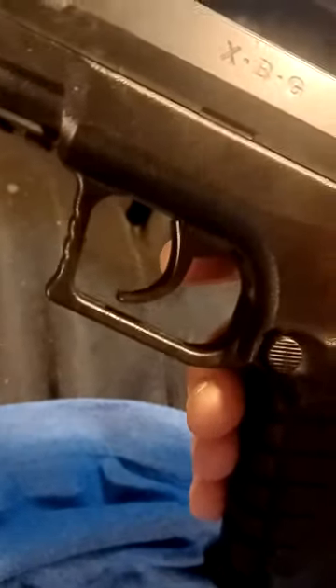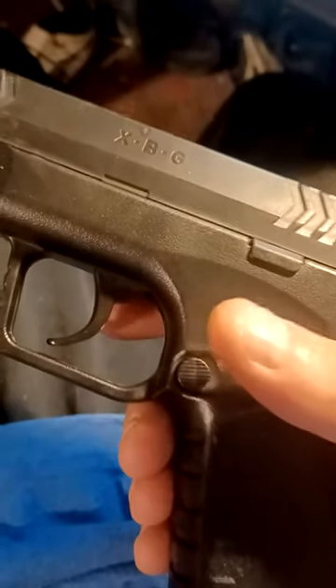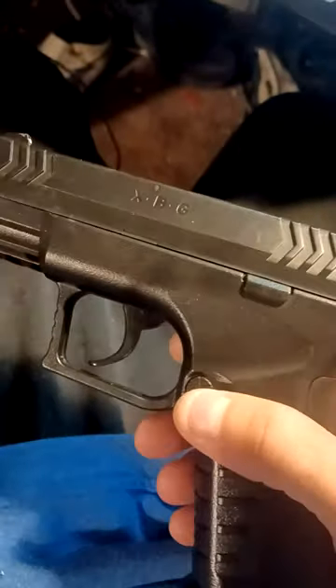The best thing you can do with this though is if you got like a fly, you can actually blast it right out of the air if you do it just right. That's really the only good thing about it.